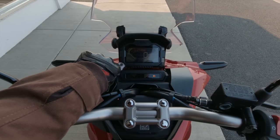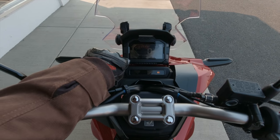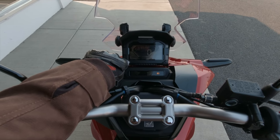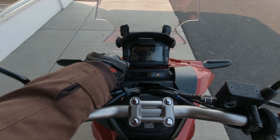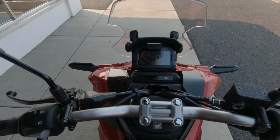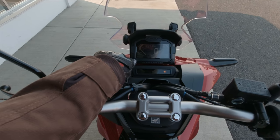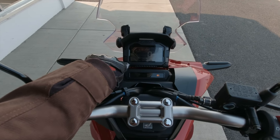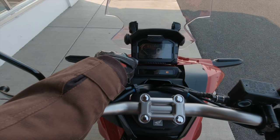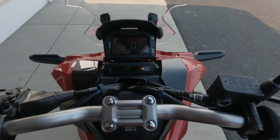If you keep cycling through the buttons, it'll scroll through trip A, then trip B, then show total miles. Zero miles on this bike — I'm the very first rider. There's instant fuel consumption on the right and average on the left, plus your fuel gauge.